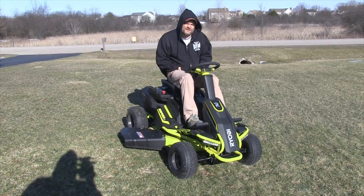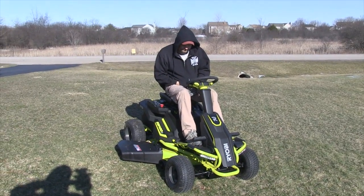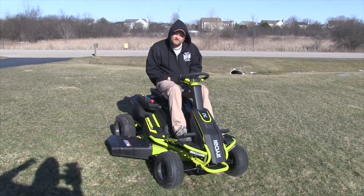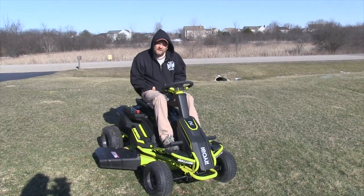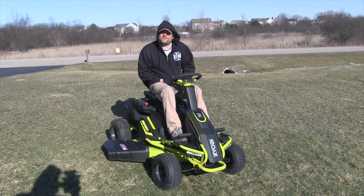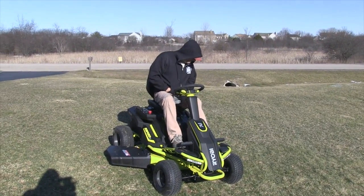We'll have a thorough review once spring comes and we have some grass to mow. The mower weighs about 575 pounds, so it's not a lightweight machine — it's not going to tip or roll over easily, it's got some real weight to it. The only downside is it'll put your mower tune-up guy out of business since you don't need tune-ups anymore — bad for him, but good for you.